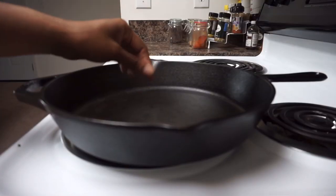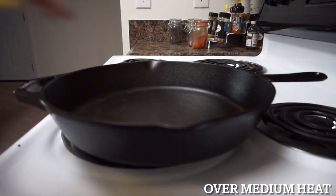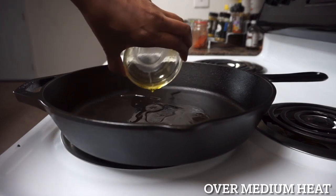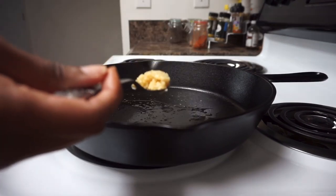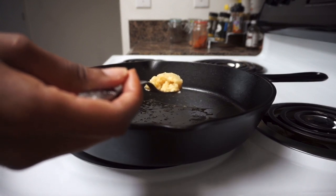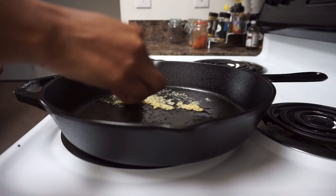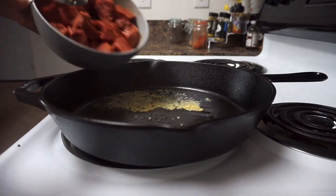I have the skillet nice and hot. I have two tablespoons of melted butter — I'm going to add that in. Next I'm adding in a tablespoon of minced garlic, and then I'm going to add in my steak.